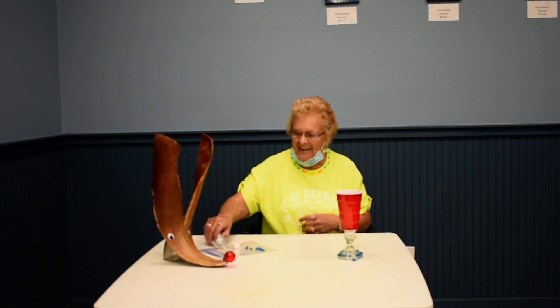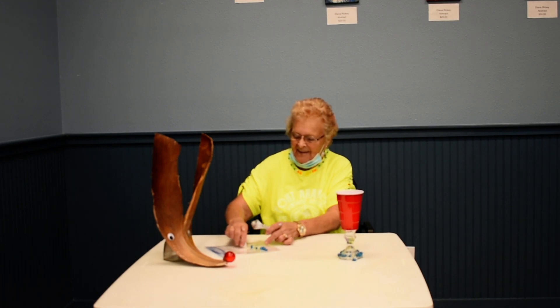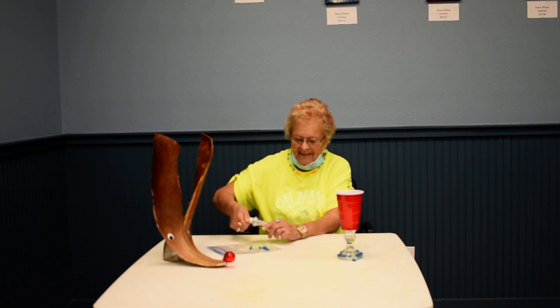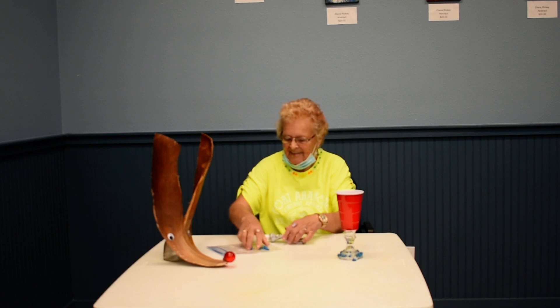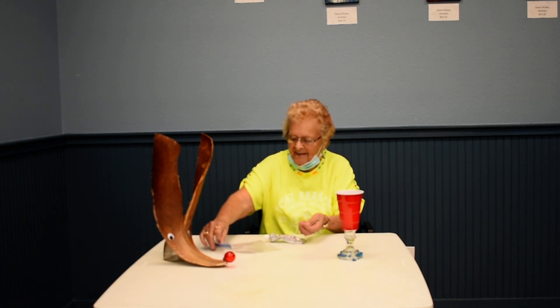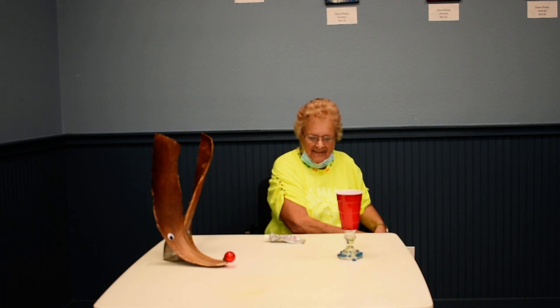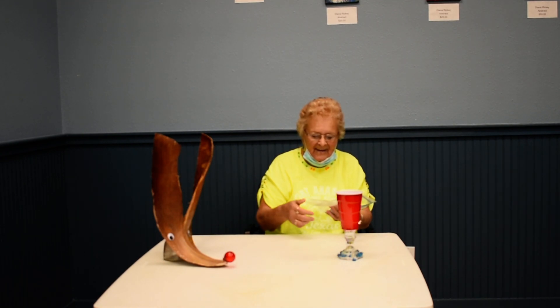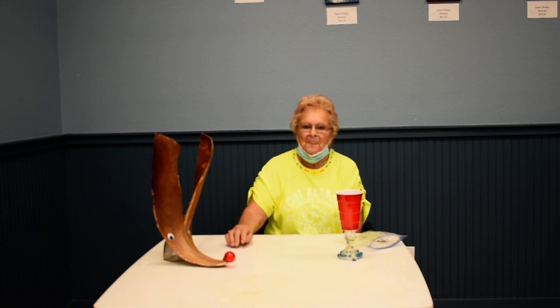I just want to remind everybody that you need to go to porta.recdesk.com to register for any of our programs. We will be having hobby days on Fridays at 11 on Facebook and then YouTube. We will also be having our We're Having Fun every Wednesday at 1 o'clock — registration is limited to 10, and it will be at the Port Aransas Community Theater. On behalf of the Parks and Rec Department, thank you.